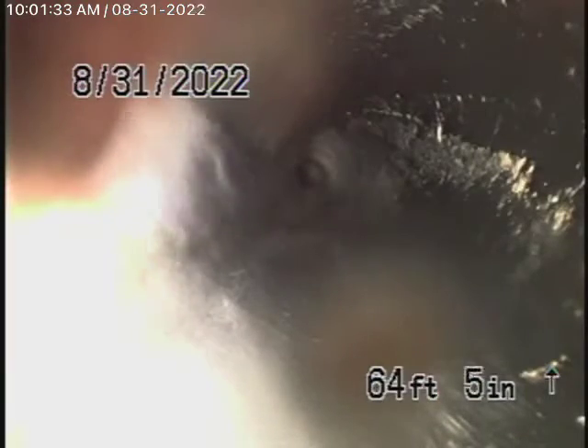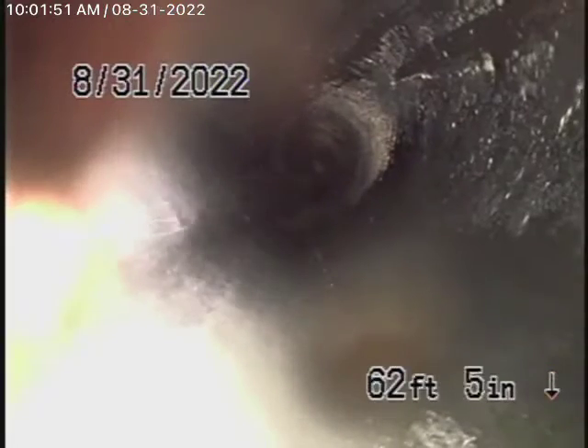We're running the camera from the 4-inch clean out where the pipe exits the house on the deck. We've gone in about 65 feet, which has all been ABS plastic — that's all in good condition. I also had a little look inside the house under the sinks and everything, and it all looks like ABS plastic.